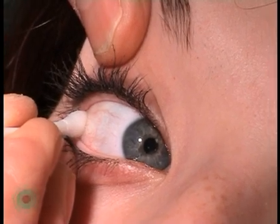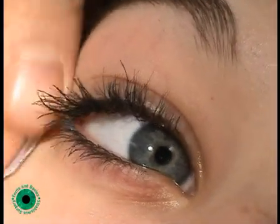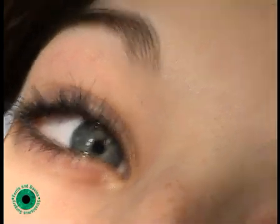Once the eye has been numbed with the methicane drops, and then a cotton wool bud soaked in the methicane, an electrode is placed by the lateral rectus, and a reference electrode placed in the middle of the forehead, as shown.